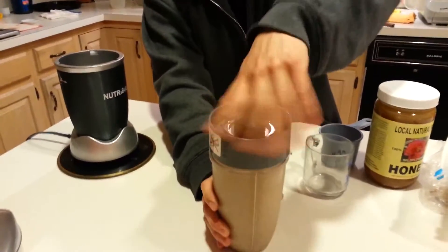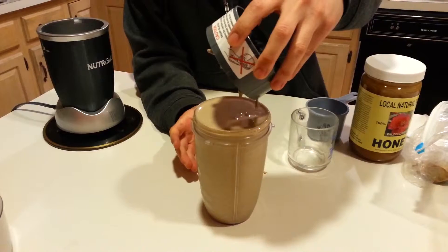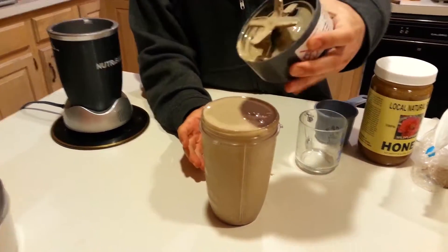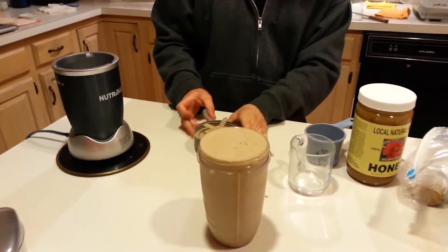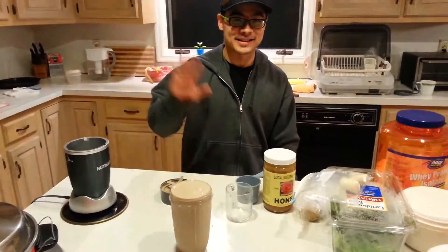There you go — looks like mud. Mud don't shake. That's it guys. Hope you enjoyed the process. You can make it at home. Knock yourself out. See you later.